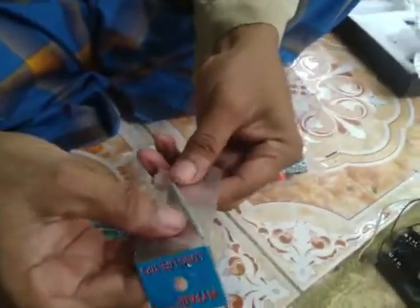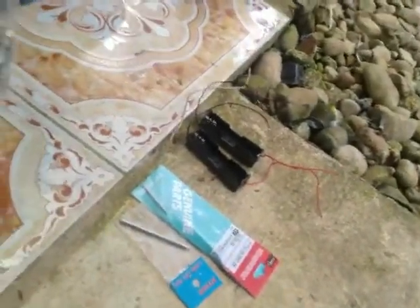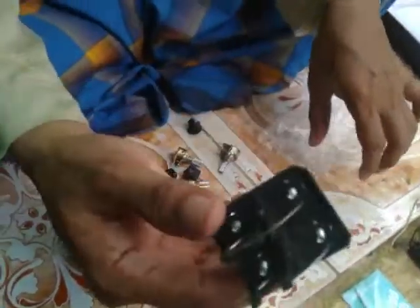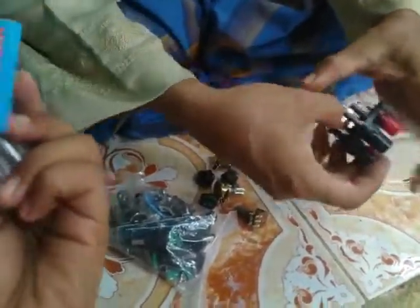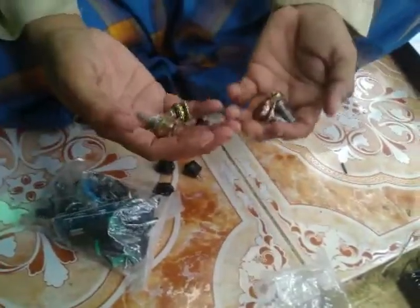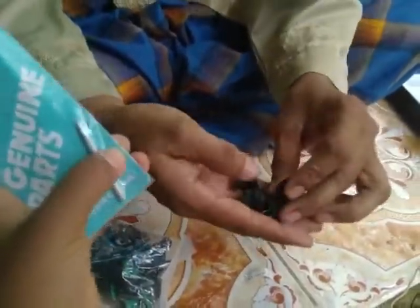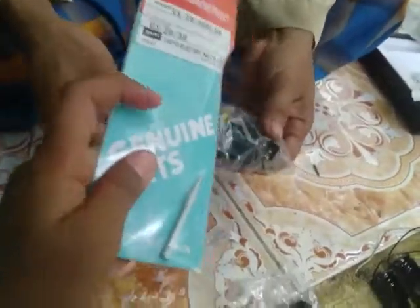Ini juga ada mata solder yang besar untuk reparasi yang besar, oke sudah pas - satu memang satu saya pesan. Ini speaker konektor speaker, satu set sudah, kita letakkan di sini. Polamai ini rasanya saya pesan lima ya, nanti kita cek. Yang jelas ini barangnya untuk polamai ada empat. Untuk sakelar saya pesan empat, polamai itu saja saya rasa-rasanya saya pesannya lima.